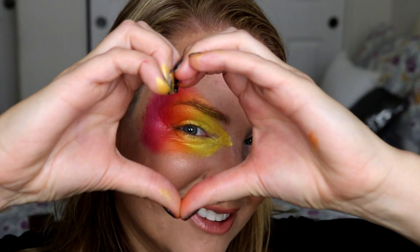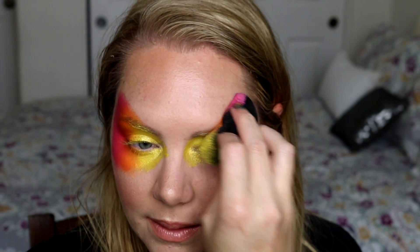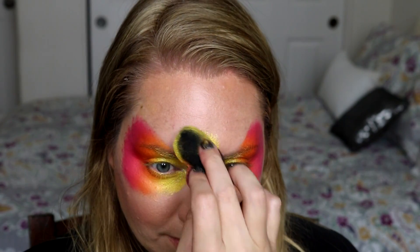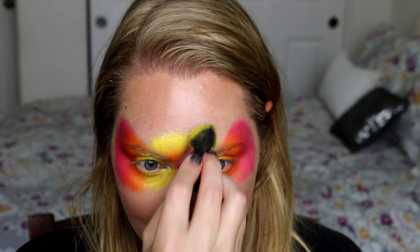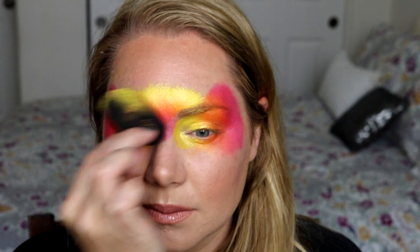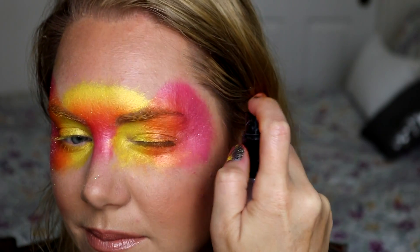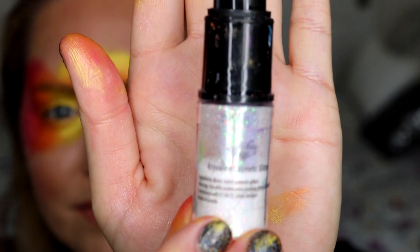I absolutely love this rainbow cake — it is so vibrant and so pretty, and all of the colors are pearly and shimmery. It's my new favorite cake. Now I'm going to go ahead and flip over my sponge and put the yellow on top and the pink down the center of my nose. You all know that I love glitter, and I was so excited when Krivelin sent me this glitter sprayer.